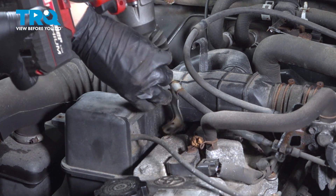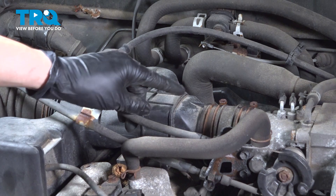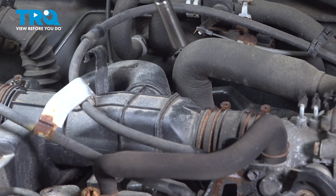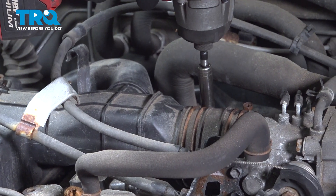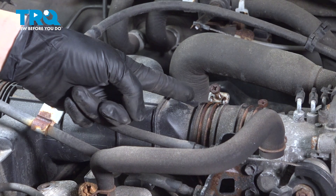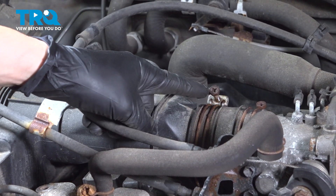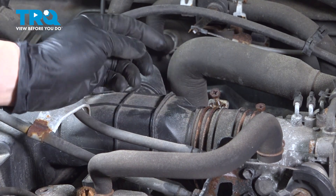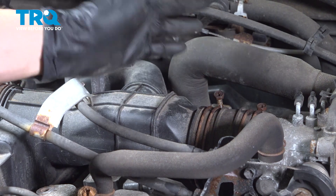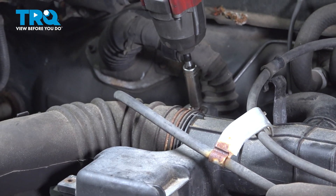Once that bolt is removed, you should be able to get this up and out of the way. Use a 10 millimeter socket and loosen up this clamp over here — you don't need to loosen that one. Be careful because these a lot of times will seize up. If you're not able to loosen it up easily, spray some rust penetrant on it and work it back and forth. I don't recommend using a Phillips head, even though it does have a cutout for it, because that usually strips. These often rust and seize up, and if you break it, you're going to have to replace it. Let's do the same to the other one on the left side.